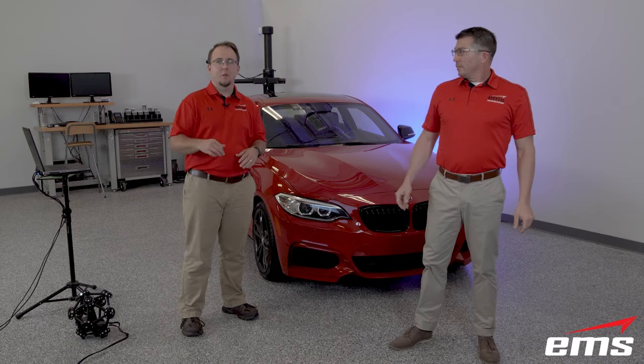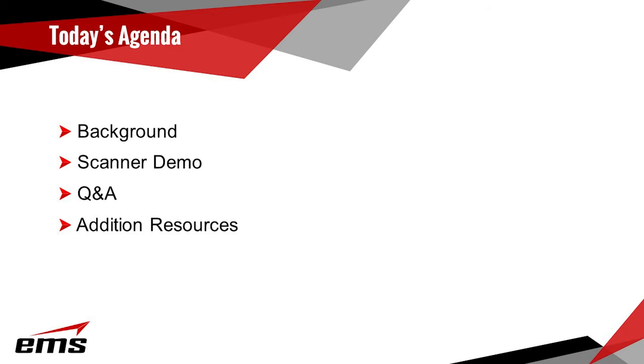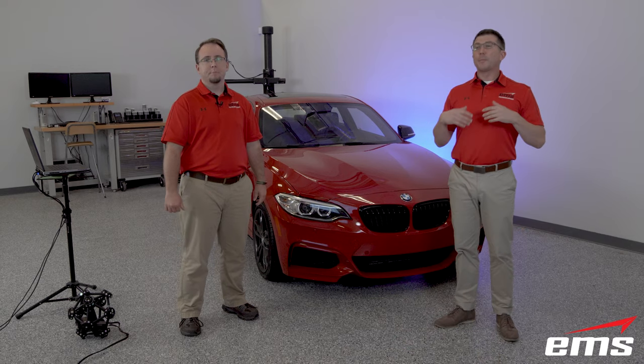Over the next 25 minutes or so, here's what you can expect. We're going to provide some quick insight on EMS, Creaform and the new Metroscan technology. We'll be demonstrating that technology and addressing the key changes Creaform has made to the new Metroscan. Afterwards we'll take some questions submitted in the chat and then do a wrap up. Let's kick things off with some background about EMS.